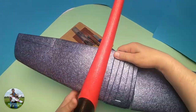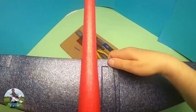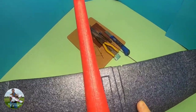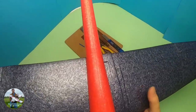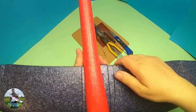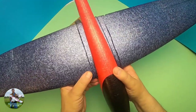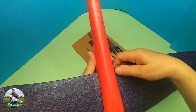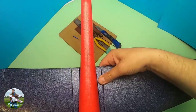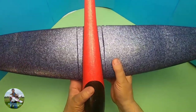I'll slide the wing in now. You can glue this section in if you want, or just slide it in — it's up to you, depending on how tight your fit is. Mine's very tight, so I'm confident it's not going to come loose during flight. I'll centre that up.